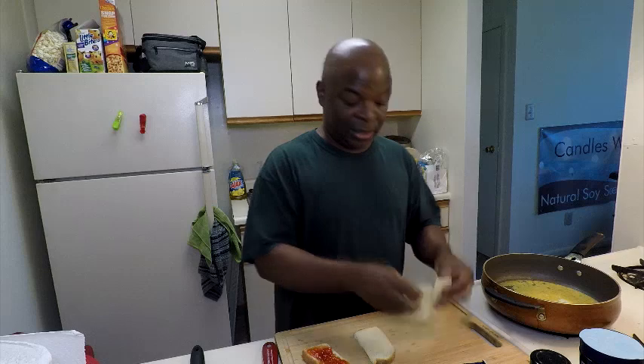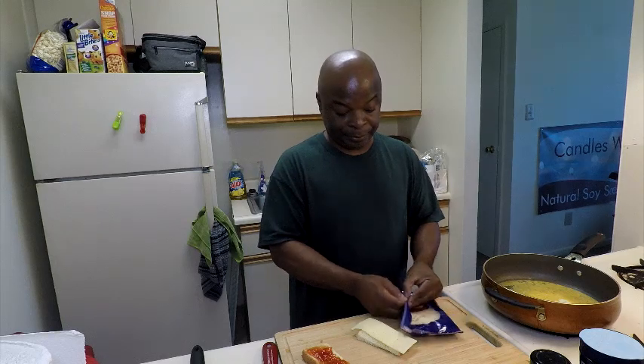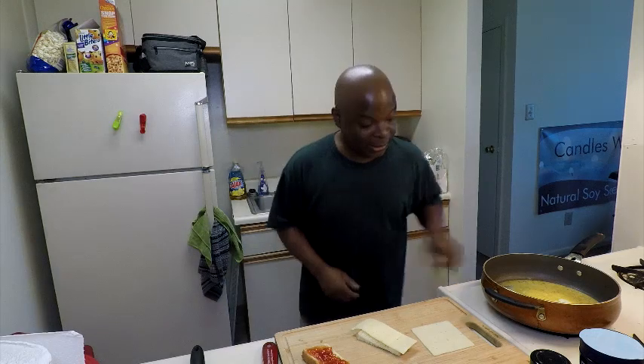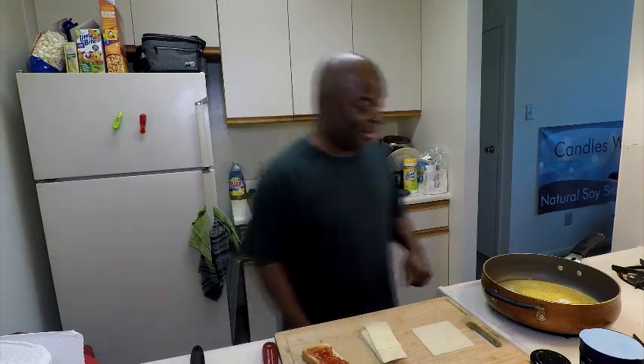Cook for a couple minutes, then take your cheese and cut it in half. Actually, I'm going to get another slice of cheese because I like my cheese to hang over the bread so it can melt down the sides. I'll put a second piece on top of the sandwich — this piece here will be in the center. You'll start to see your egg getting done. I'm gonna turn this up just a little bit higher, because you don't want to be here two hours cooking an egg. Just keep an eye on it and make sure it doesn't stick to the pan.